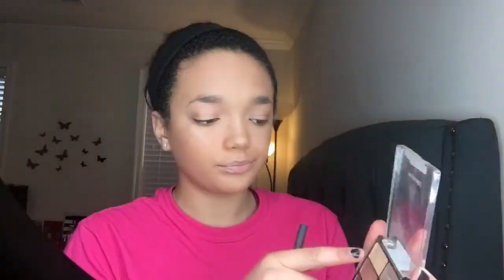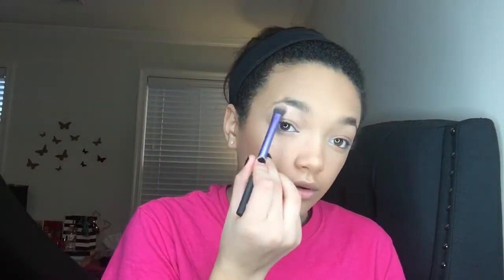Now I'm going to take that same champagne shade I used as a highlighter earlier and put that in my inner corner. Because I feel so bare without any eyebrow stuff on, I'm going to take my Anastasia Tinted Brow Gel. I'm sorry that this is not drugstore, but I don't have any drugstore brow stuff, so I'm just going to take this through my brows to give me some color and fill in some of the sparse hairs.